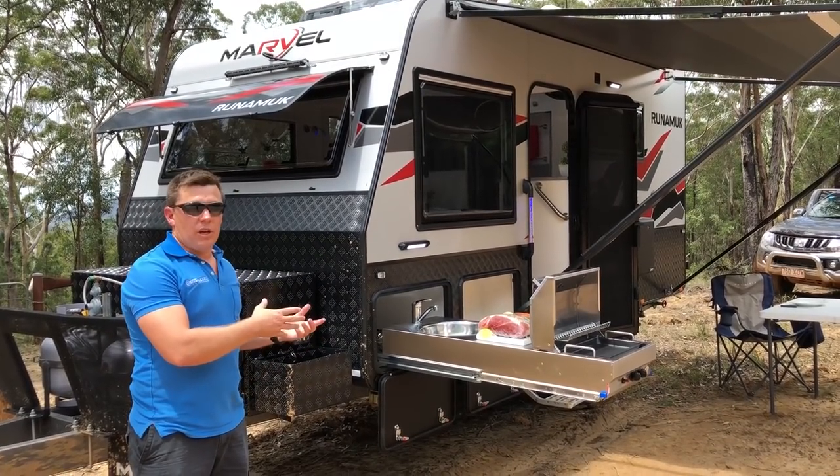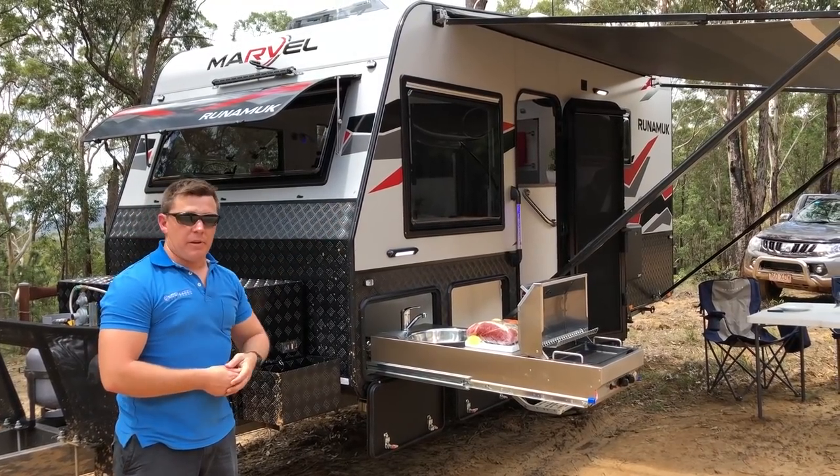This is going to go where you want it to go, but it's going to have all the luxuries inside that the wife will be happy to come with you.